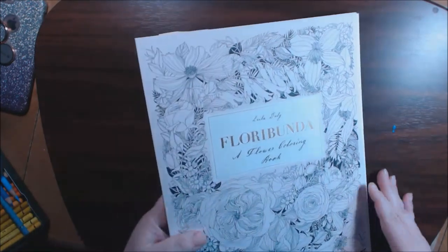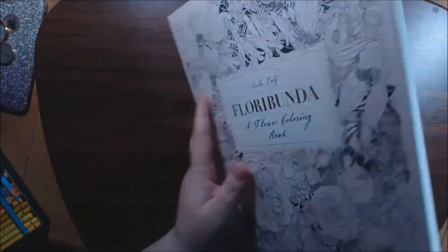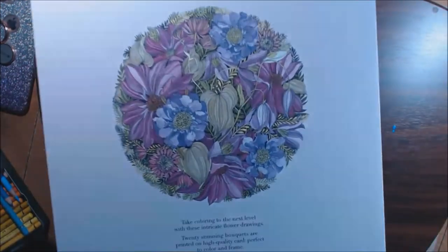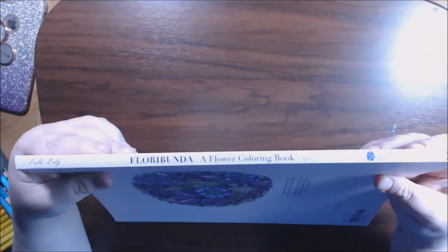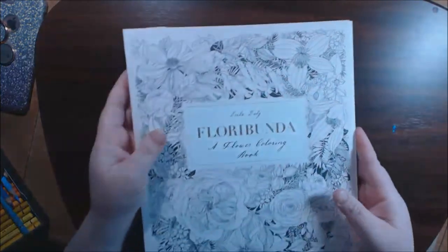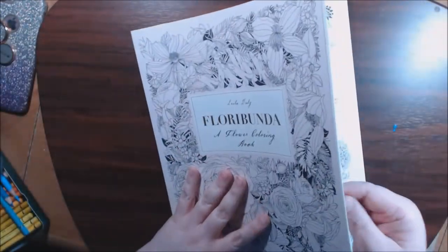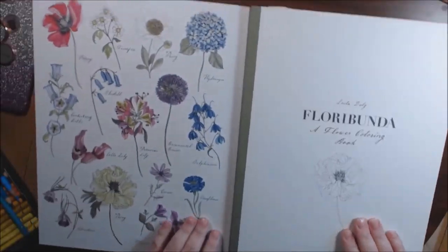This is the cover — it's really beautiful, a very, very faint pink color. The back is all in color too. Beautiful. This is what the spine looks like. It is really heavy duty card stock — this is a very, very wonderful book.